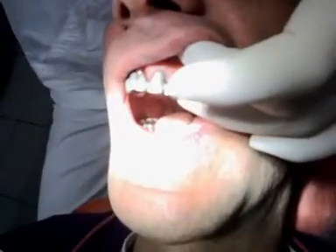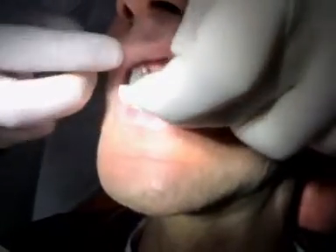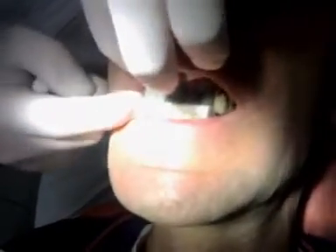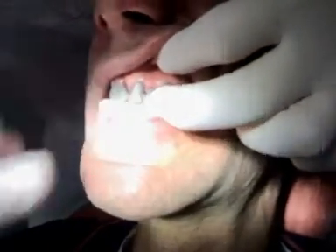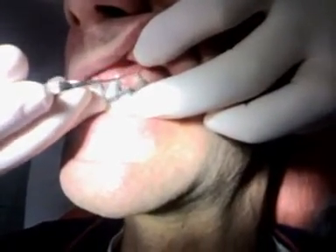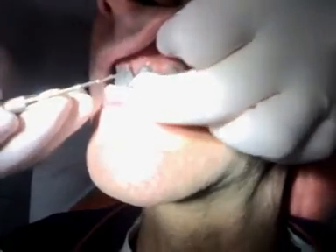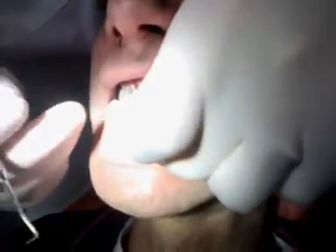It vacuums in when it seats. Now the patient is going to bite down. We're controlling our margins and the way they sit on the preparations. All right, let's open a little bit.